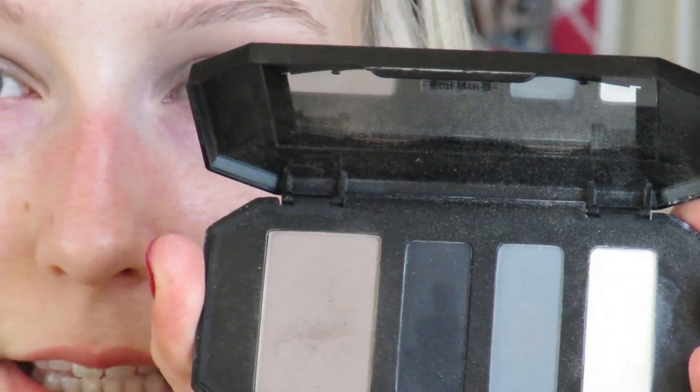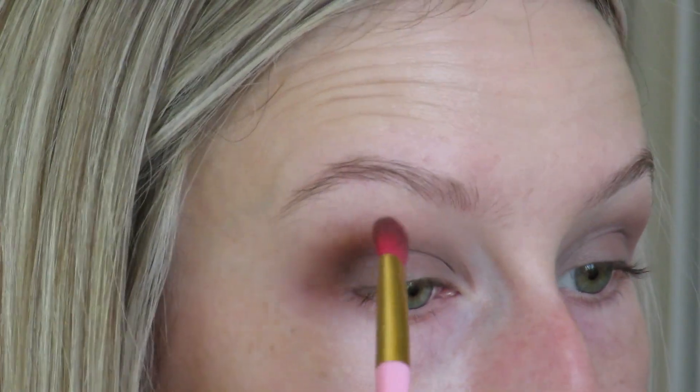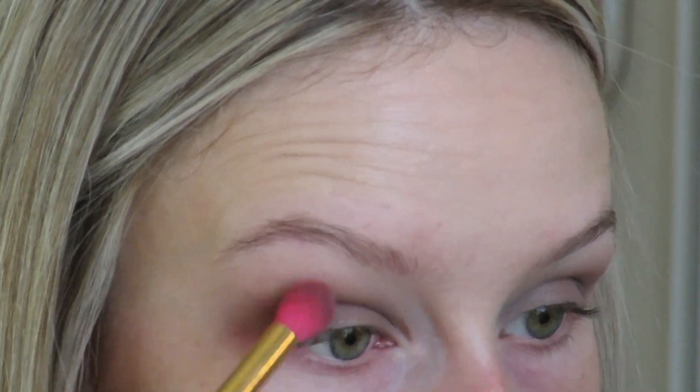There's a gray, bluish slate color in here which is the contour shade. I'm going to put this in the crease because I want to keep my eyelid ready for the gold color. The gray will go in the crease but just on the outer portion of the eye, and then I'll use that lighter color to blend it out.